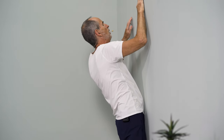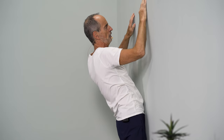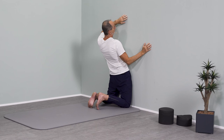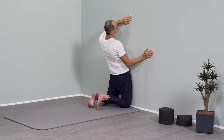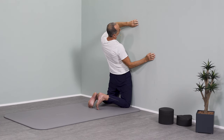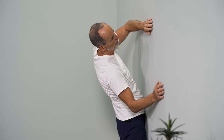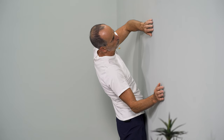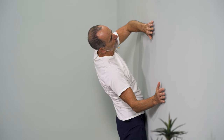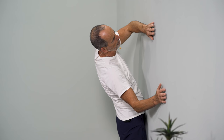Then, in the lateral, bend your back but stay at a distance from the wall so that we are overextended at the hip joints. We move to the right and, with distance from the wall, increasingly pull ourselves to the right in the lateral flexion of the torso while being overextended. Breathe nicely, deep in, deep out.